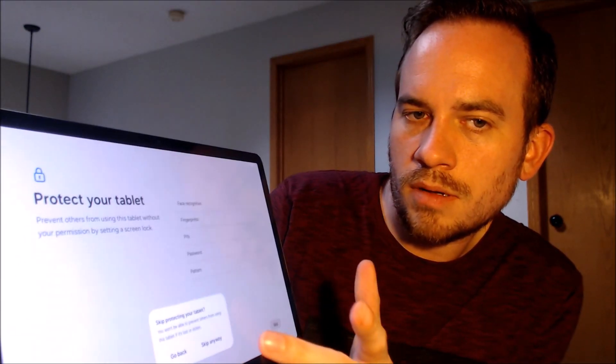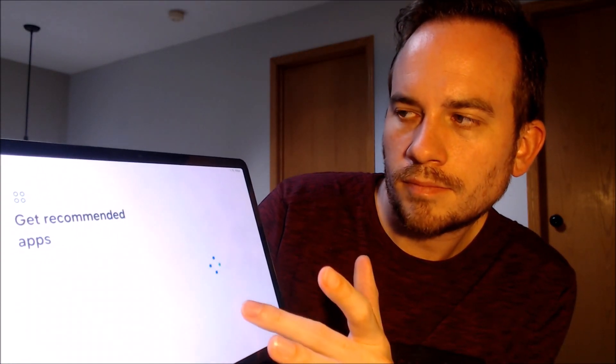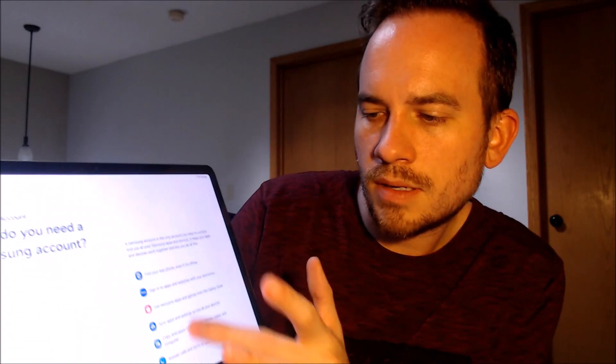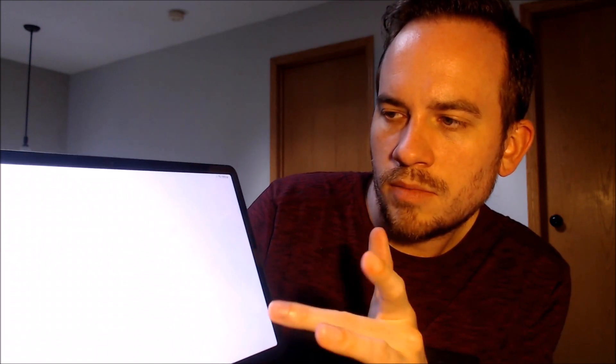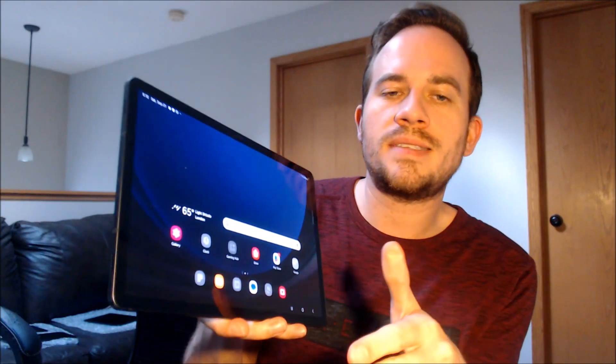There we go — skipping all of the remaining steps. We don't need a Samsung account so we're going to skip that too, and we'll select light mode. We've got the home screen loading up, we have full access to all of the apps and settings and features, and it is just like a brand new device that never had the lock on there.